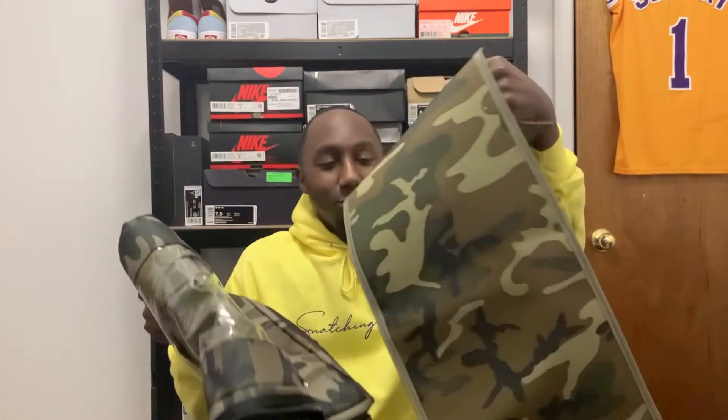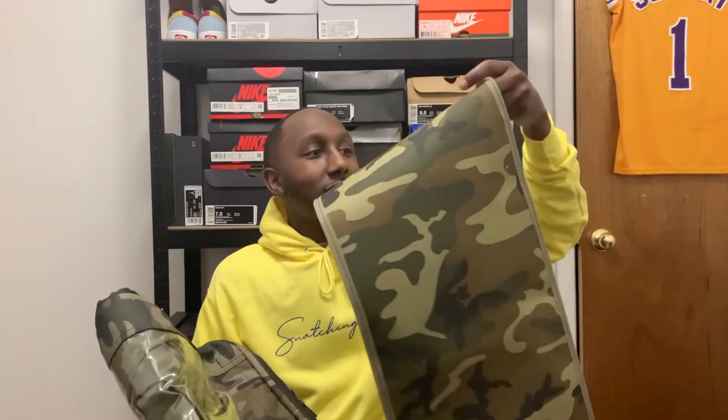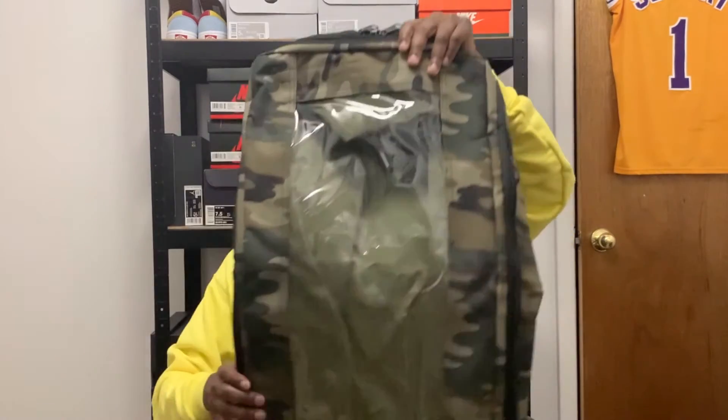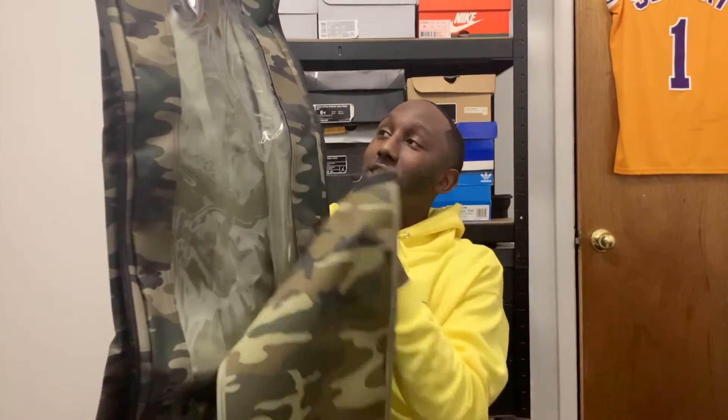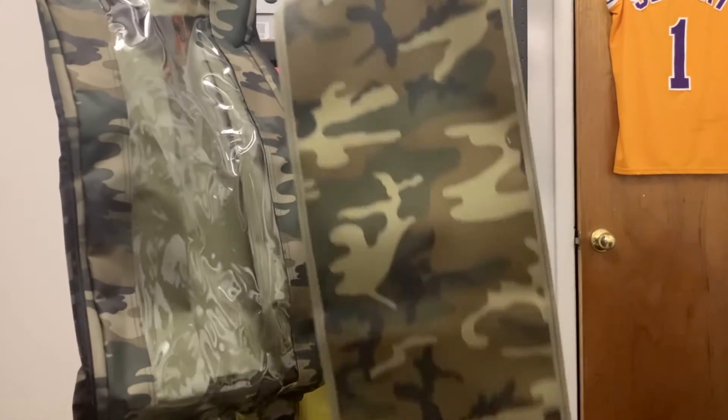I hit them up on IG and told them that I needed a bag. I saw Ginger at the club with one on his last video at Sneaker Travels, and it said it holds seven to ten shoes. This joint is lengthy, so I got the seven to ten carrier bag. They had like three options but I got the seven to ten bag.